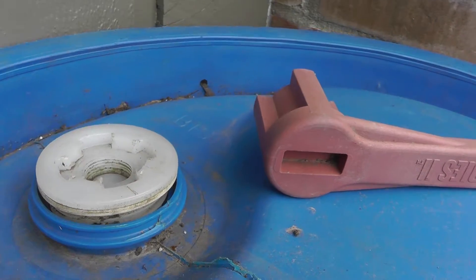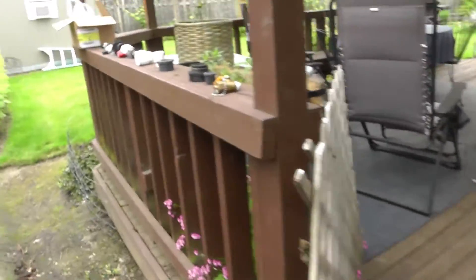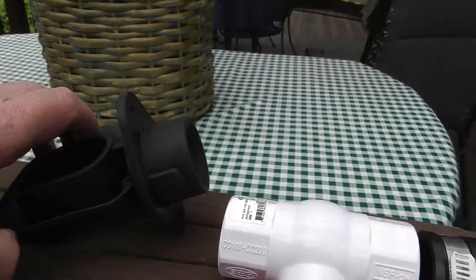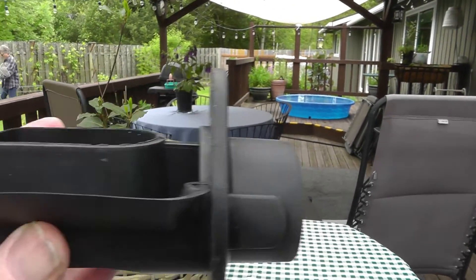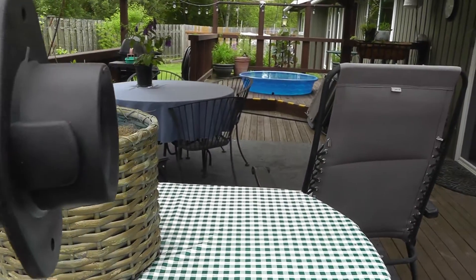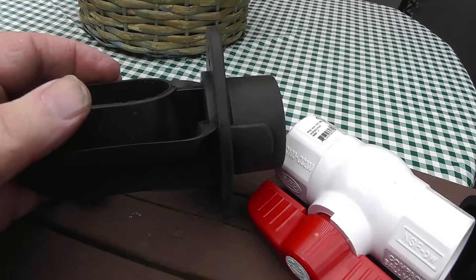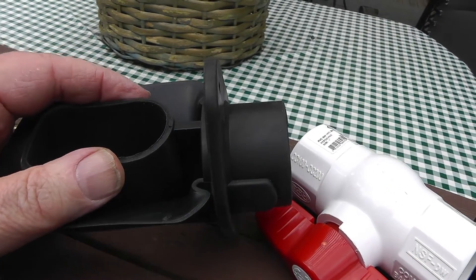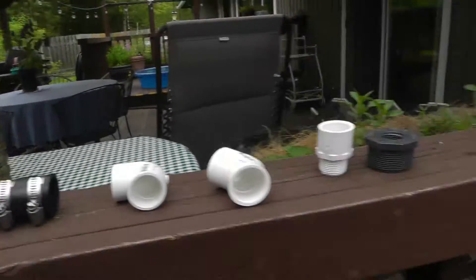With this system as designed, it's supposed to go in level and then when it overflows the water backs up and runs over the overflow level. But the way I'm doing it, I'm going to have a dedicated overflow line installed.